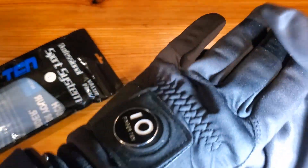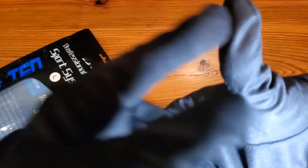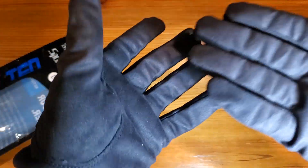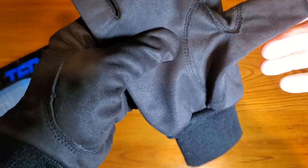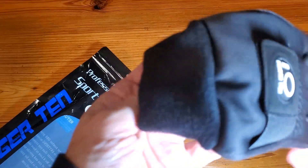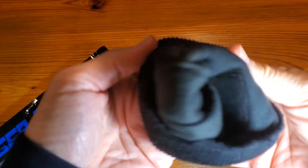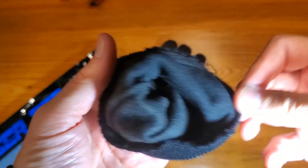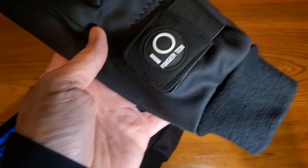Something also to consider is that there is no phone capability — they're not touch screen fingers. That is a factor, but quite frankly, that's not exactly important to me while I'm playing golf anyway. One more thing I want to show is the fabric on the inside. It's a felt, so it's nice and warm, not uncomfortable in any way, shape, or form, so it should keep you nice and warm.